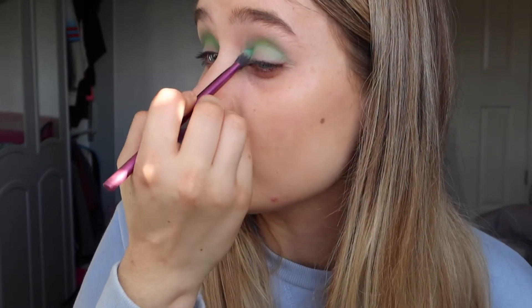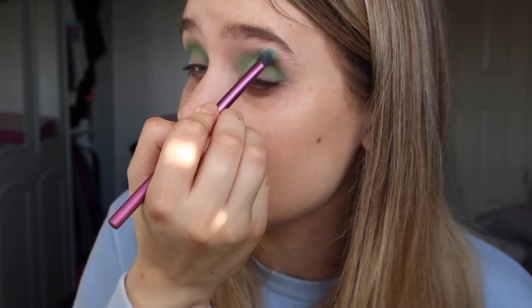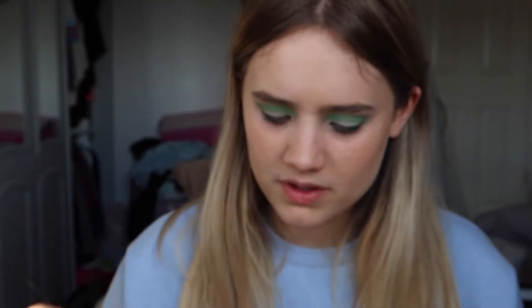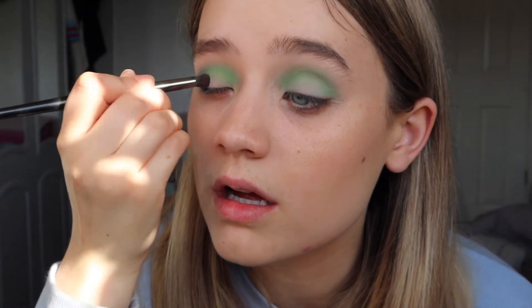I'm doing the same on my other lid. I really like this type of green — a lot of greens I've tried end up looking muddy when blended, but this one stays quite bright and nice, like a grassy green. Now I'm taking the darkest green in the palette and grabbing a slightly smaller brush — the E18 from Morphe — just packing a little of that onto my brush and applying it into the outer corner.